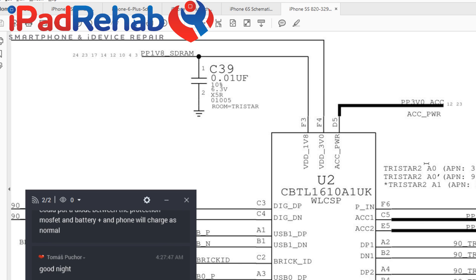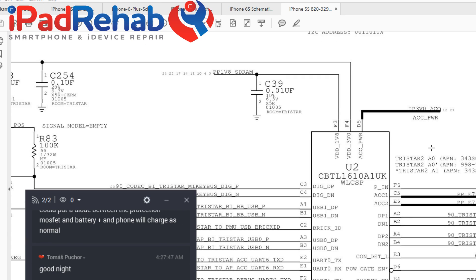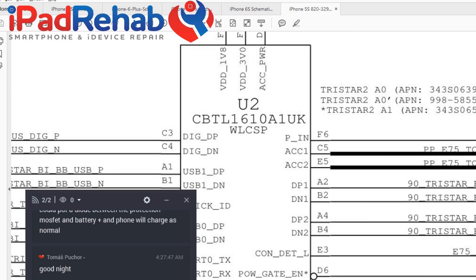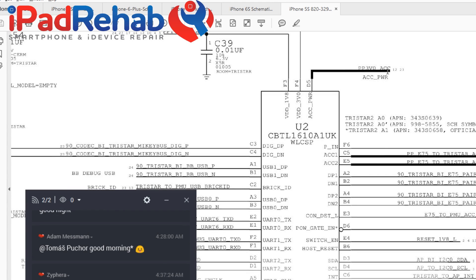PP3B0 accessory — accessory power — what does it actually do? The hypothesis was that it was going to power accessories plugged in via the dock connector, something like a fan or something else that's not just a charger. But we didn't know whether this line was also required to just turn on the entire chip.